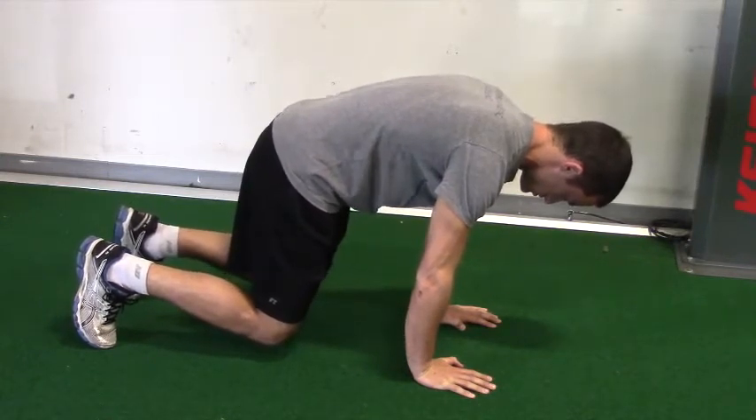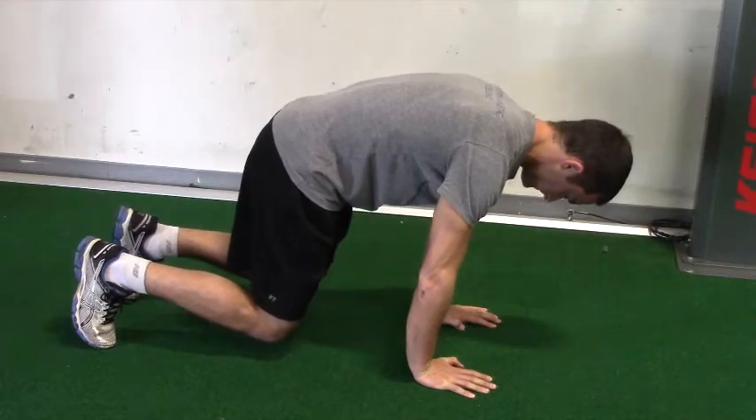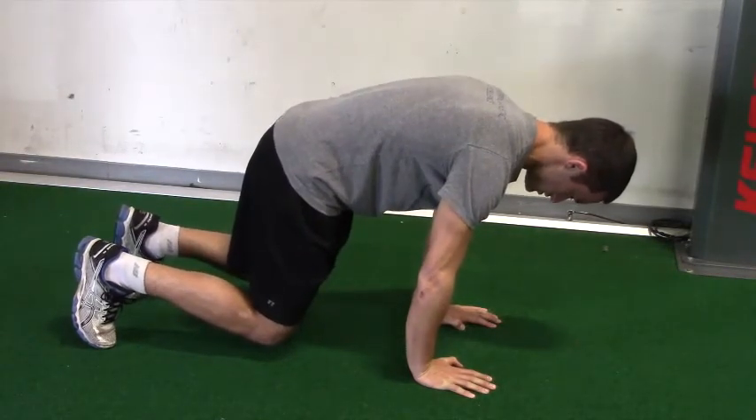From this position, you're going to lift your knees off the ground an inch or two, and you're going to hold this rounded position with your knees off the ground for the prescribed number of breaths.